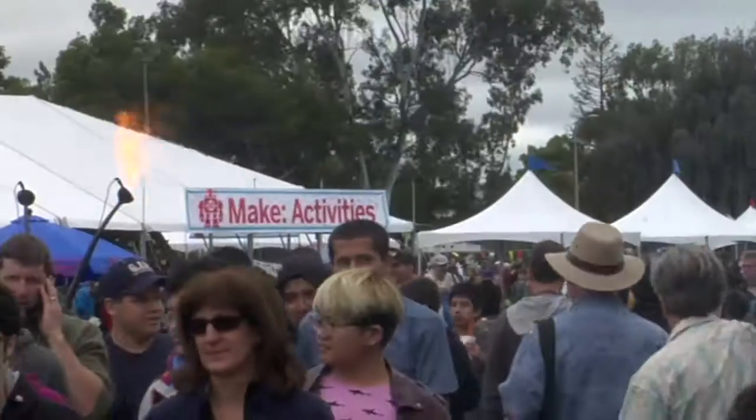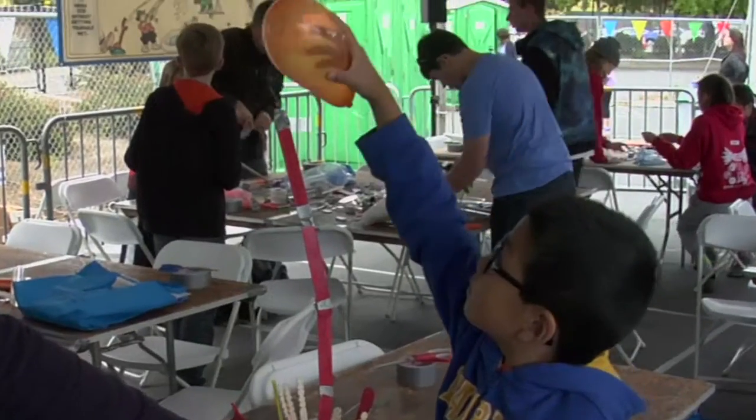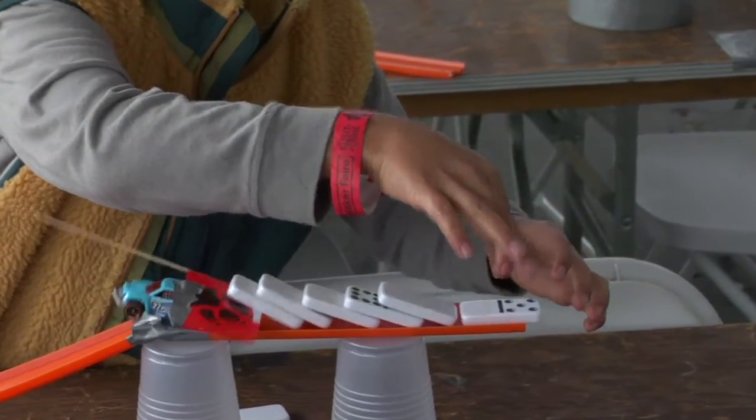We're here at Maker Faire 2015. It's the first ever Rube Goldberg speed build. You've got 15 minutes to build a machine that pops a balloon. This was developed with Sean Jordan, who is our education director, and he was the impetus for this whole event.